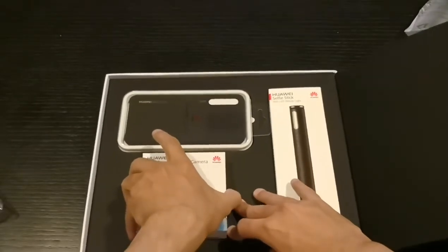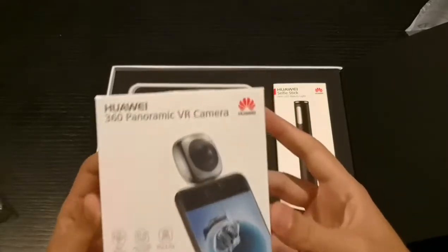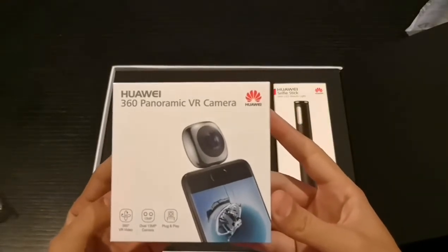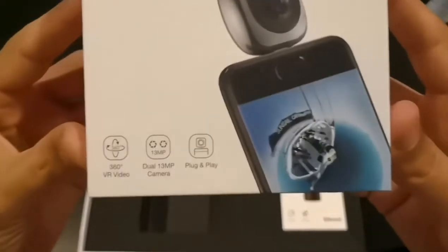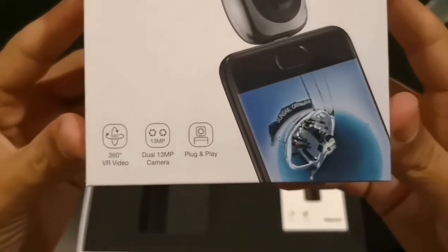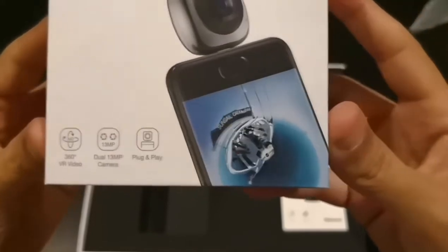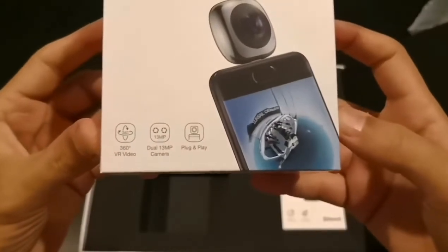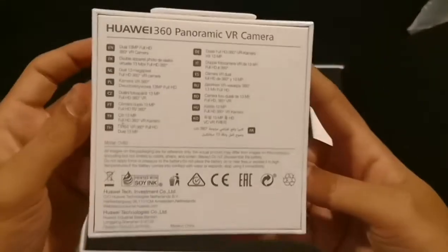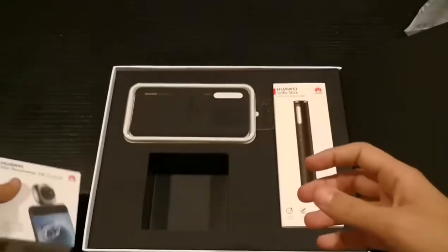By the way, this is a very very well designed box — no flaws at all, good job Huawei. We have the 360 panoramic VR camera. As you can see, it's a dual 13-megapixel camera — plug and play straight away — and it has a 360 VR view. We're gonna test this product later on.